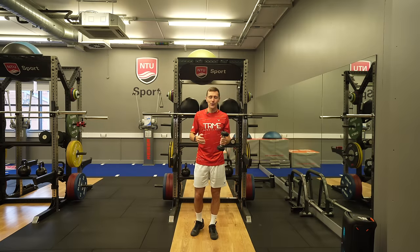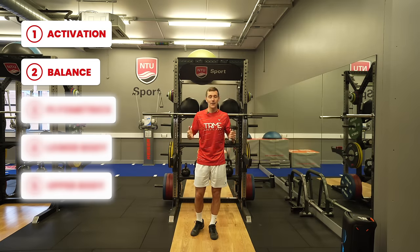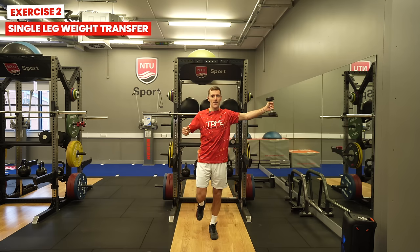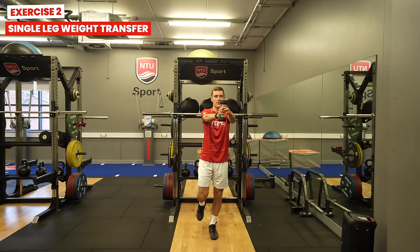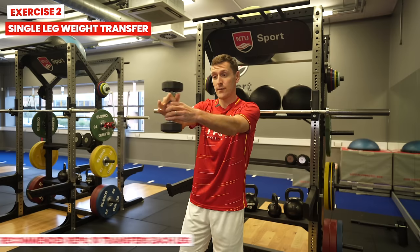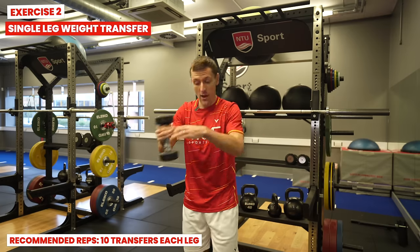The second exercise is a single leg weight transfer. Stand on one leg, hold a dumbbell, bring it out to the side of you, then bring it to the middle, transfer it to your other arm and bring that out to the side of you. We'd recommend doing 10 transfers and then repeating this on the other leg.